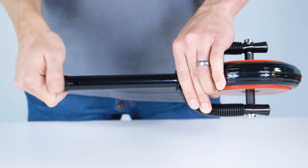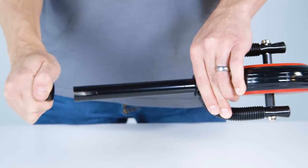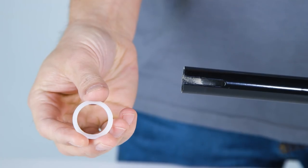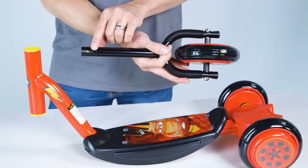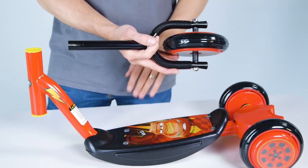Now assemble the fork and handlebar. Remove the black cap from the top of the fork tube. Place one thin washer on the fork tube. Make sure the slot of the fork assembly faces the back of the scooter.